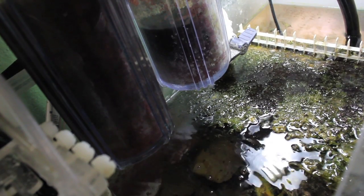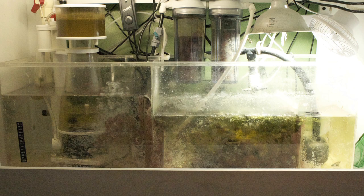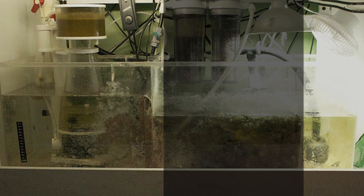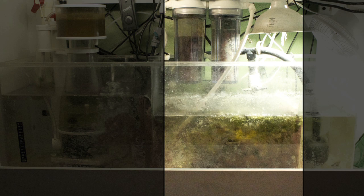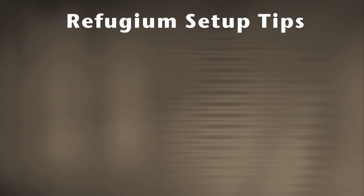Let's talk about in-sump refugiums, because they're by far the most popular. I like seeing a refugium in a sump in between your skimmer box and your return pump. The reason for this is, if any bubbles get out of your skimmer and through the bubble trap, they're going to get caught in the refugium. So your refugium is not only processing nutrients from your tank, but it's also keeping those annoying micro bubbles out of your display tank.